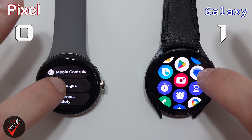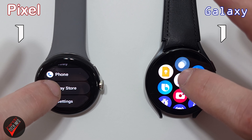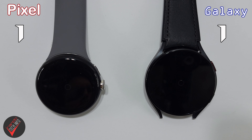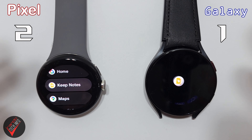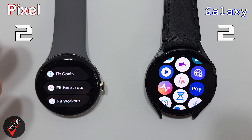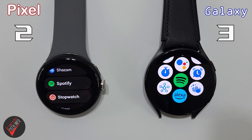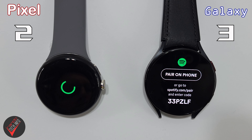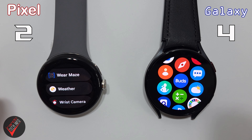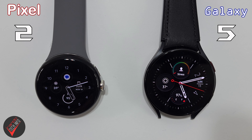Next, we are going to try opening a few apps. We are then going to go back and reopen all of these apps to see if either watch gains an advantage by keeping any of the apps open in the background.